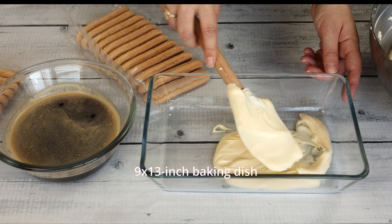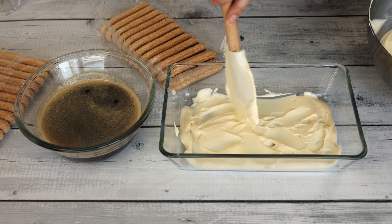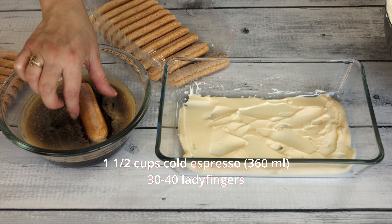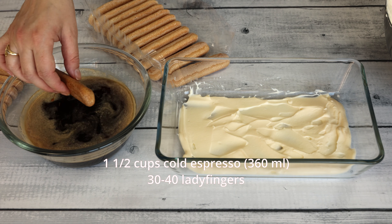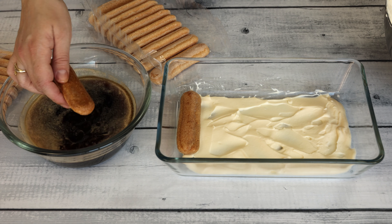Before assembling the tiramisu, spread a thin layer of the mascarpone mixture evenly across the bottom of your serving dish. This layer acts as a protective barrier, preventing the ladyfingers from becoming too soggy.